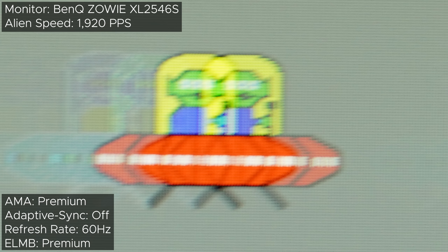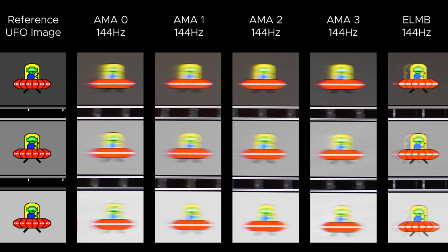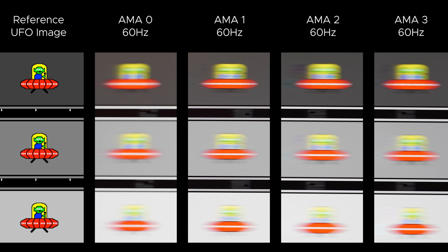Unlike the Zowie, the Mobius isn't able to use blur reduction at 60Hz like you can with DyAc+, but I won't take points away for it because Zowie is the only monitor I've seen that can use ELMB at 60Hz. The best overdrive setting is blur reduction, which produces fantastic results. I'd also recommend using it pretty much all the time since there are basically no negatives, other than some people being sensitive to backlight strobing, which can cause headaches. If you're one of those people, use the highest AMA setting. If you're playing at 60Hz or fluctuating between 144Hz and 60Hz, I'd recommend the AMA 1 setting since 2 or 3 introduces overshoot at 60Hz.